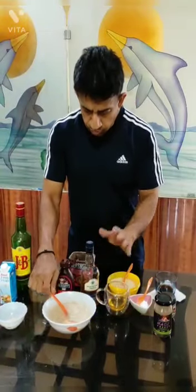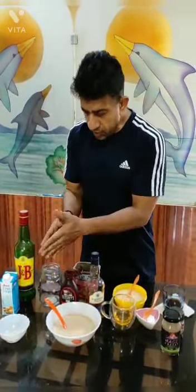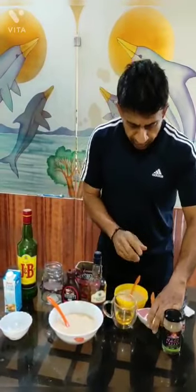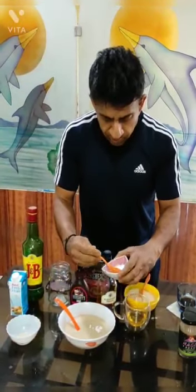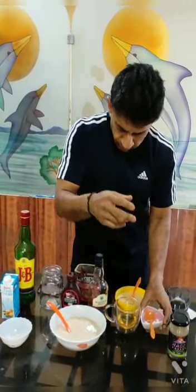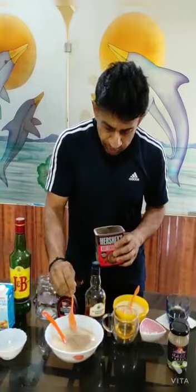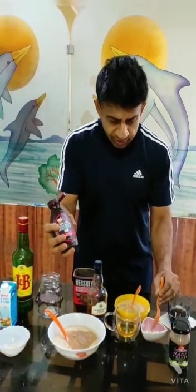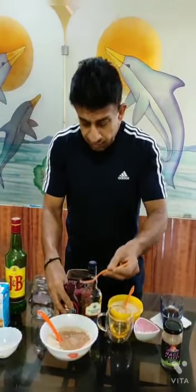Okay, so we are set with our base component. This has the fresh cream, the condensed milk, and the coffee already added. Now we'll add sugar — depending on how much sweetness you prefer. I'm a very sweet person so I'm going to add two spoons of sugar. Then I'll add cocoa powder and one spoon of my favorite Hershey's chocolate syrup — it's really thick and I just love it.